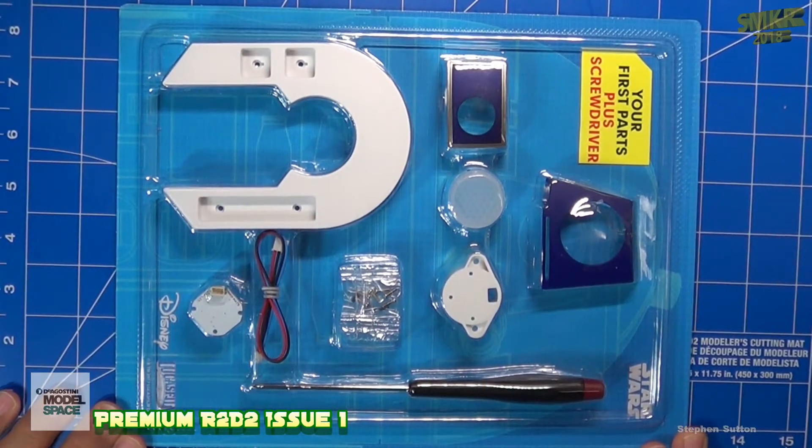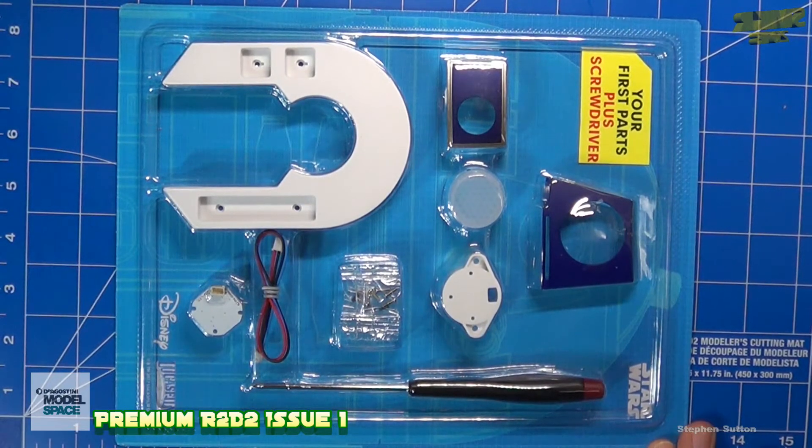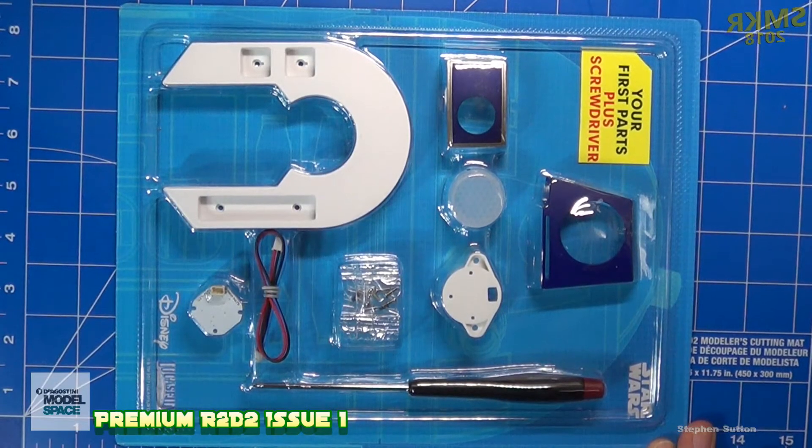Here are all the parts for Issue One. They include the screwdriver with this issue and some screws. We will look at the parts a little closer outside of the blister pack. Don't forget to check out my blog, where I'll be posting photographs of all the parts. The blog will be used as a resource guide for anybody who wants to check if they have any parts missing on any issues they purchase.